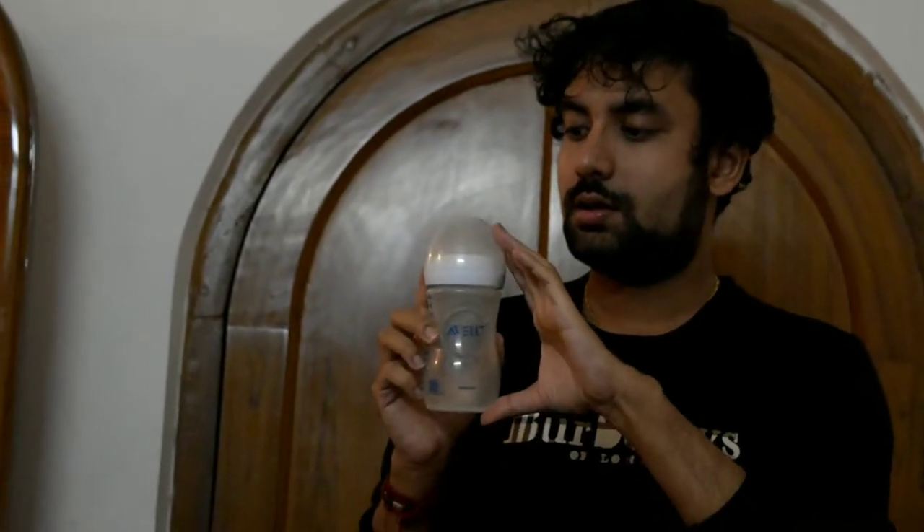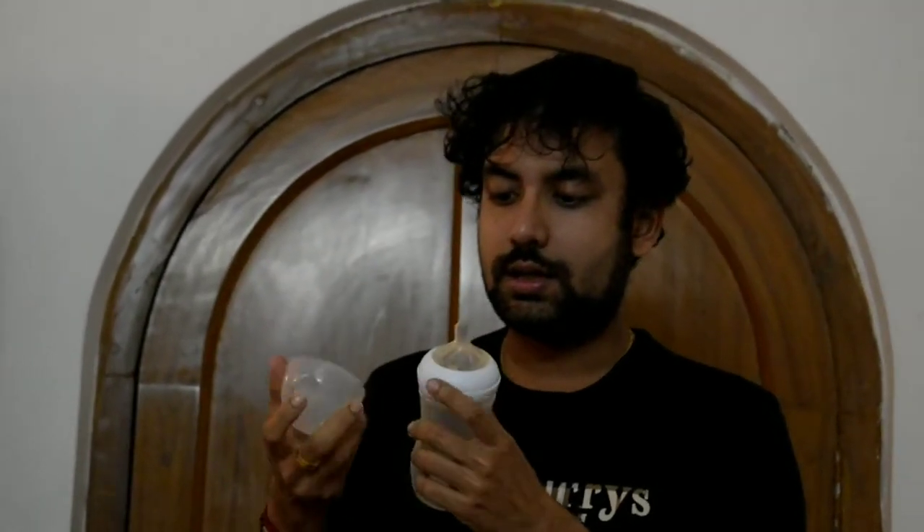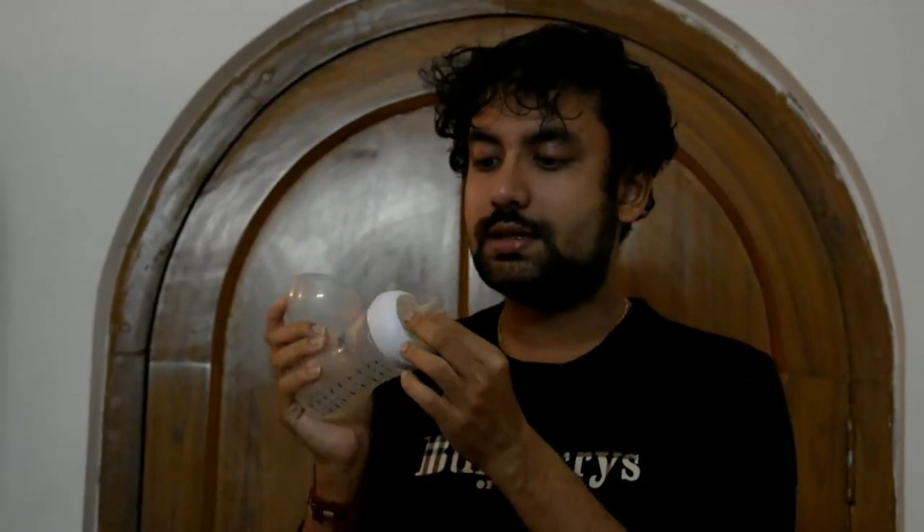This is a Philips Avent Milk Bottle which we are using for feeding our baby. This bottle comes with this nipple. The thing is we should change this nipple every 3 months. Today I am going to tell you how to change this nipple and how to purchase replacements also.